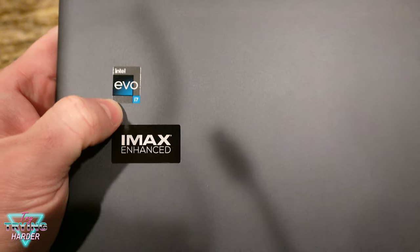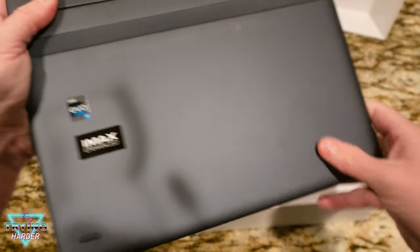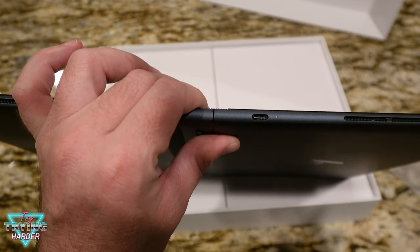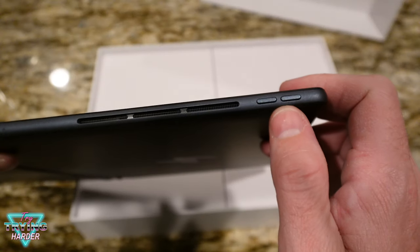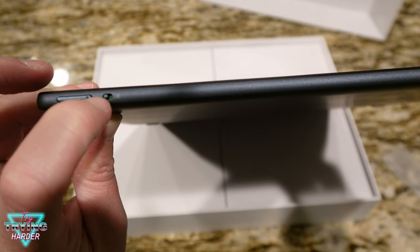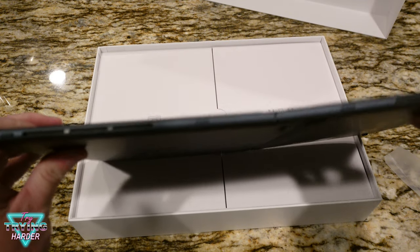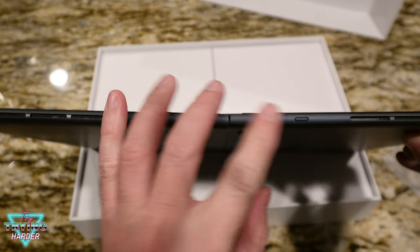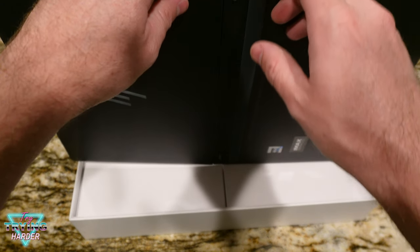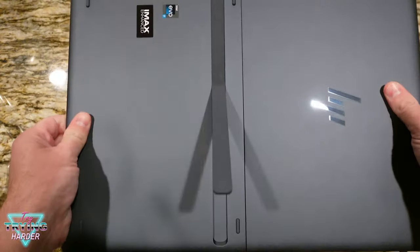There's the Intel Evo i7 and Iris Xe graphics, so should be some pretty good graphics. There's the audio — looks like there's some speakers. Looks like there's perhaps a charging port — we'll see. Some toggles right here, probably volume. Looks like an on/off switch, some kind of switch, another USB-C. Now on the other side there are some speakers and rubber nubs.